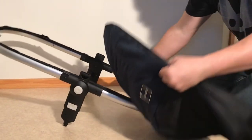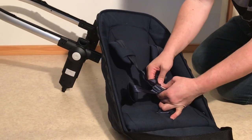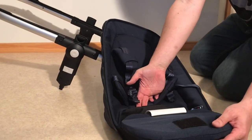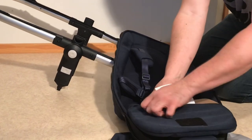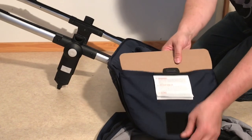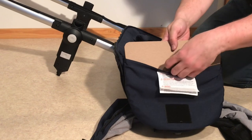There is a board right here in the bottom that I would recommend removing. If you flip this out then you can pull out this board and you will see that the central buckle is attached underneath here.